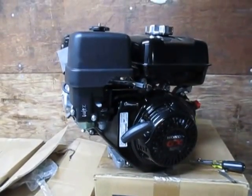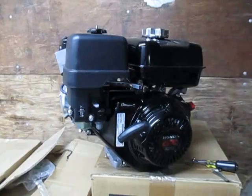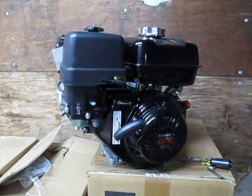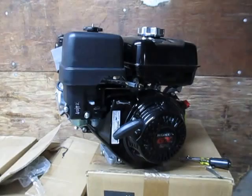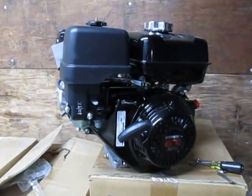We're going to run through an exercise of cleaning a carburetor main jet on a Honda GX270 engine. This same operation goes for all the mid-sized GX series Honda engines: GX240, 270, 340, and 390.